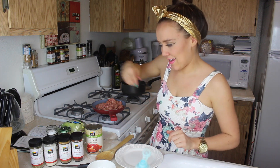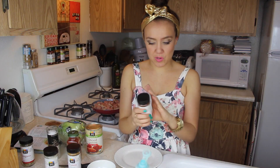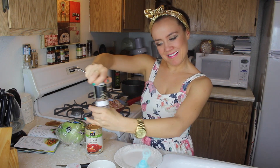So while that's browning, we're going to get our spices together. You're going to need one tablespoon of chili powder, cumin, garlic, paprika, half a tablespoon of oregano, and then just a little bit of salt.